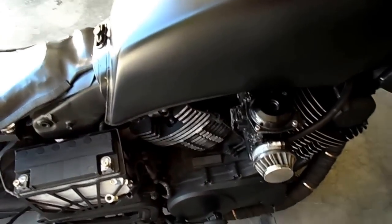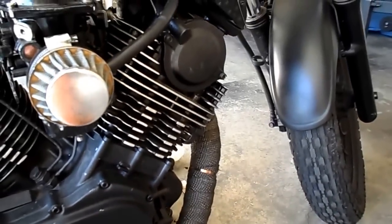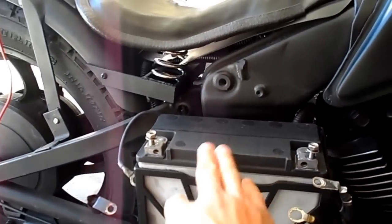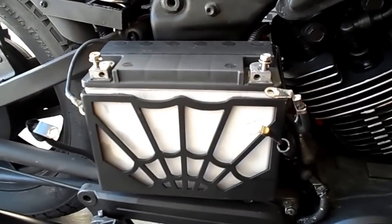It sucks down gas pretty well, but it's pretty fast. Put the custom exhaust on there with the heat wrap, so it looks pretty slick sitting there with the black. Had a custom battery box made. It's a good battery, about 320 cold cranking amps, so that's good.